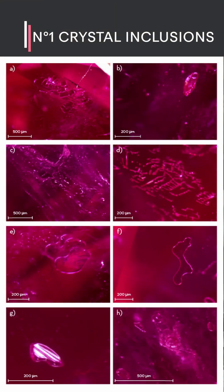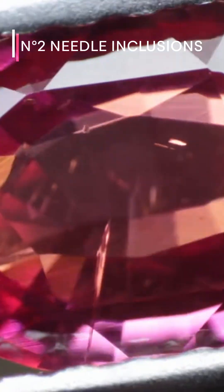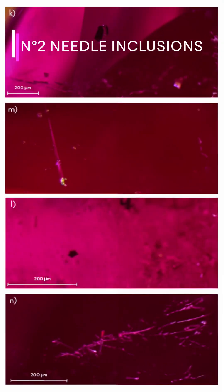You can see crystals — those are solid inclusions ranging in shape and in size. You can also have needles; you can spot them as long and thin inclusions that consist of crystals or tubes filled with gas or liquid.